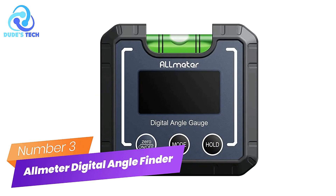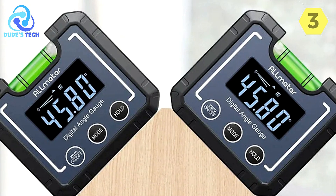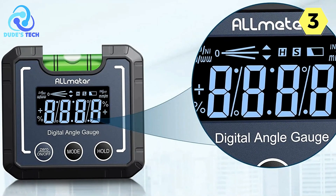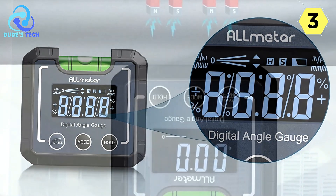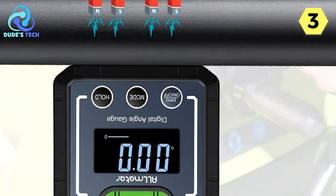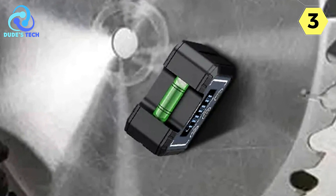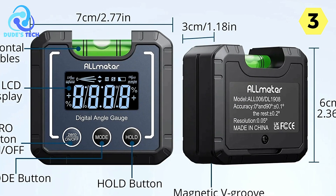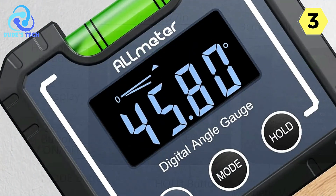Number 3: All-meter Digital Angle Finder. I recently had the opportunity to use the All-meter Digital Angle Finder, and it has significantly improved my work, making it more precise and efficient. This tool is a game-changer for anyone involved in woodworking, metalworking, or any task that requires precise angle measurements. The magnetic bottom with a V-groove is a fantastic feature — it allows the digital level to quickly and easily attach to various surfaces, including saw tables, bandsaws, metal poles, and even round pipes, making it incredibly convenient across a wide range of applications.